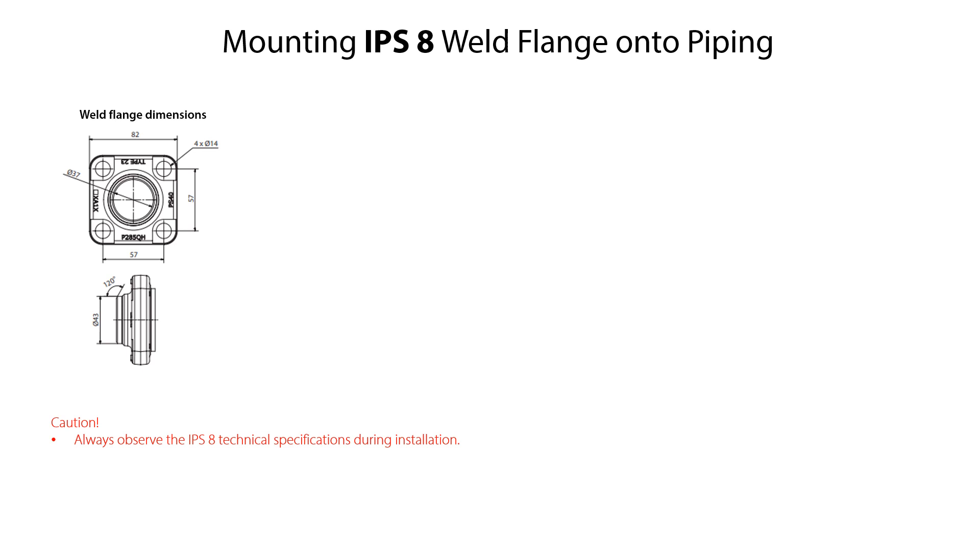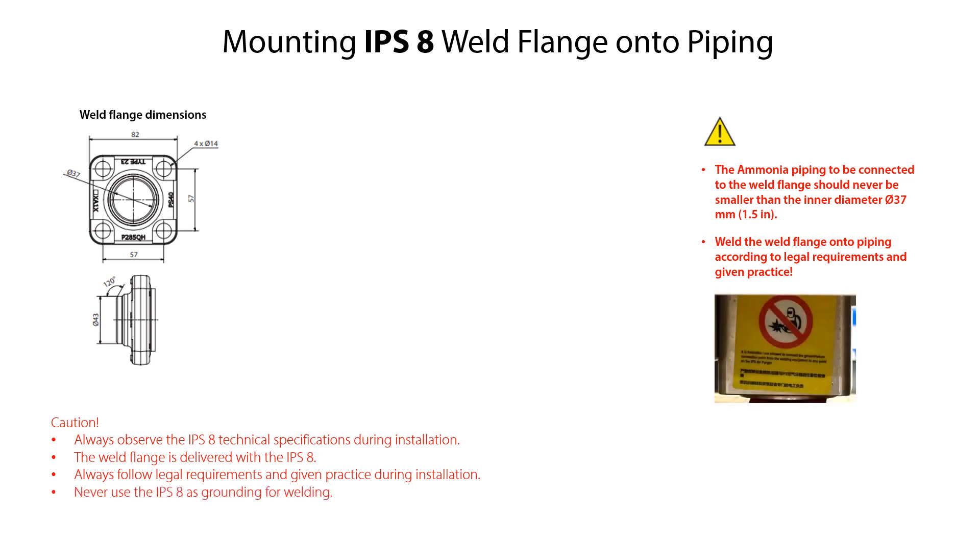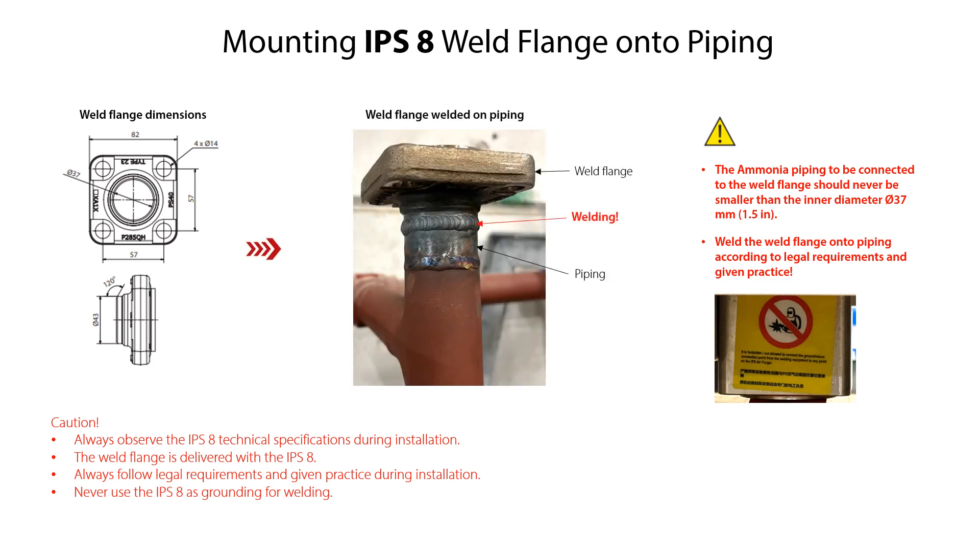Before we can locate and fix the IPS-8 on the support construction, we first need to ensure that the weld flanks for connection between the IPS-8 and the ammonia plant piping is correctly welded onto the piping. This weld flanks is delivered together with the IPS-8. The ammonia plant piping to be connected to the IPS-8 weld flanks should never be smaller than the inner diameter of 37 mm or 1.5 inch of the weld flanks. It is very important that the weld flanks is welded onto the piping according to legal requirements and given practice. It is also very important that the IPS-8 is never used as grounding for any welding, as specified on the warning label mounted on the percha flanks. Here you see an example of how the weld flanks is welded onto the piping.